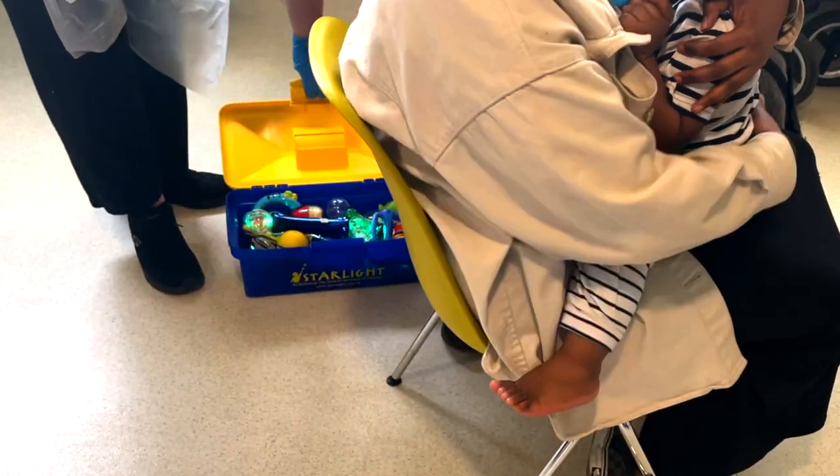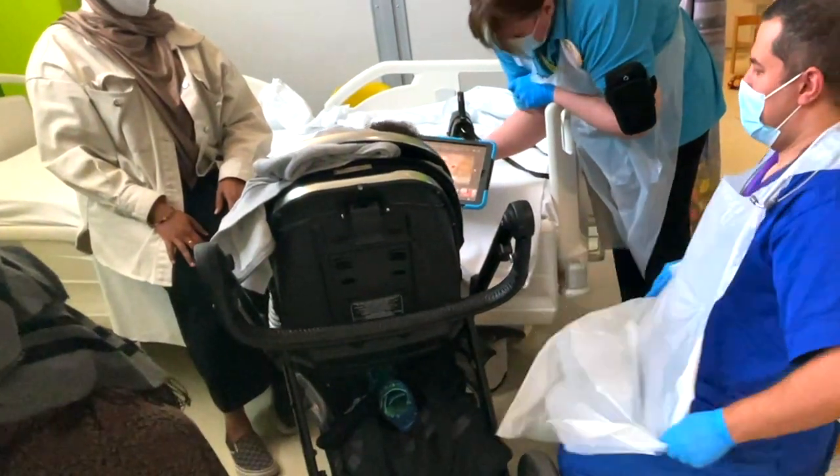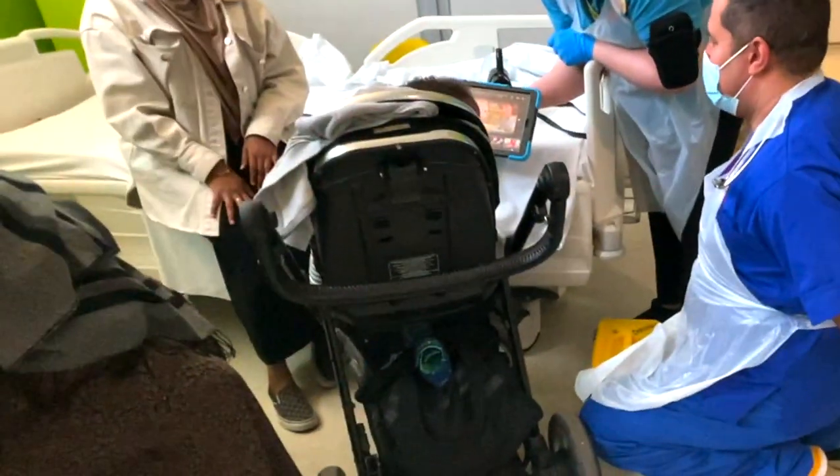If you have a play therapist, this is a great time to use them — they are absolutely wonderful and make the procedure so much easier. They can get out toys the child likes, an iPad, a book, or whatever, and talk to the child along with the parent while you're doing the procedure. This makes all the difference, and it's the optimum position for cannulating a toddler.